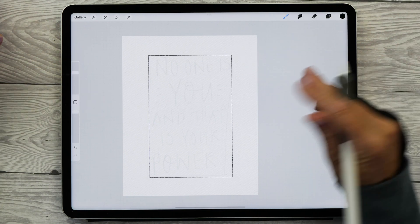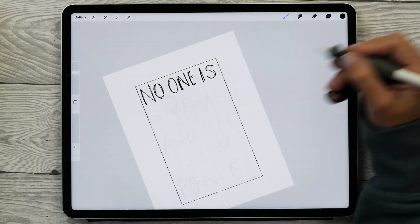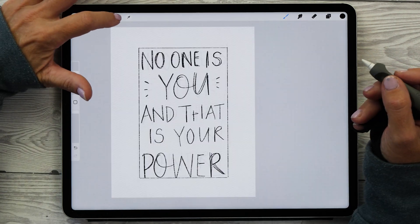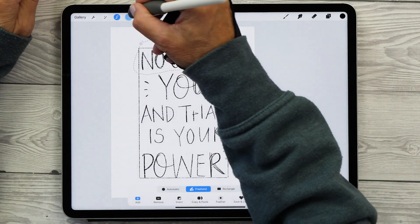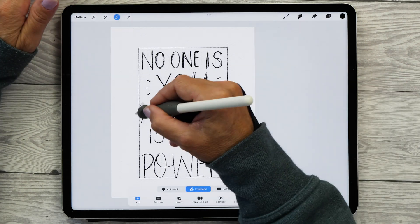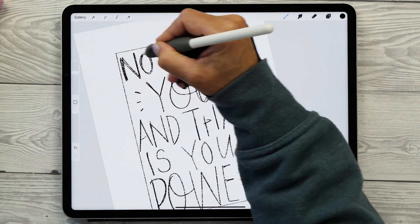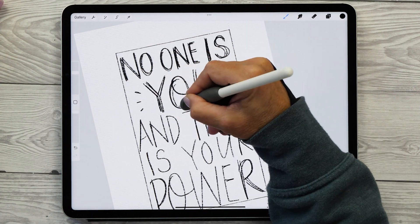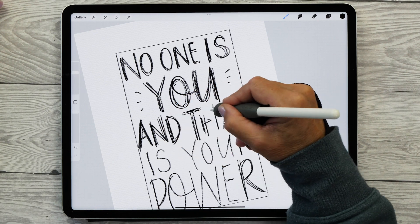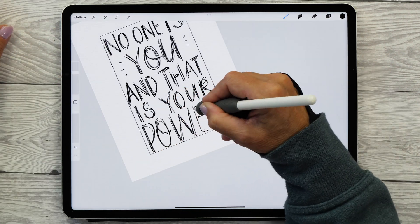Now let's create another layer and do another round of sketching. We're still at the sketching phase, this time trying to establish the hierarchy between the words to see how we can fit them nicely into the box. If your words end up a little wonky, you can use the Warp tool to straighten them — this is another reason why I love working digitally in Procreate. You can't really make any mistakes and if you do, it's really easy to fix. You might also like to add some weight to your letters by tracing them to increase the thickness of the strokes. This is optional, but I really like doing it because I like the feel of my sketching brush and it's another way to check the hierarchy of the words.